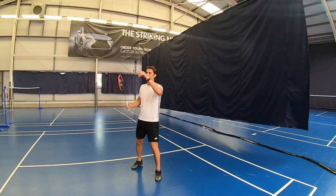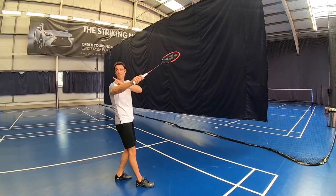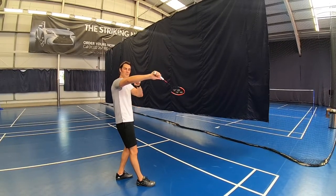When the shuttle's in the air, track it with the racket as it comes across. Watch it, keeping your eye on it. Obviously your back is turning to the net while you're watching the shuttle. Just relax the fingers so that the racket head drops slightly, keeping the elbow on.